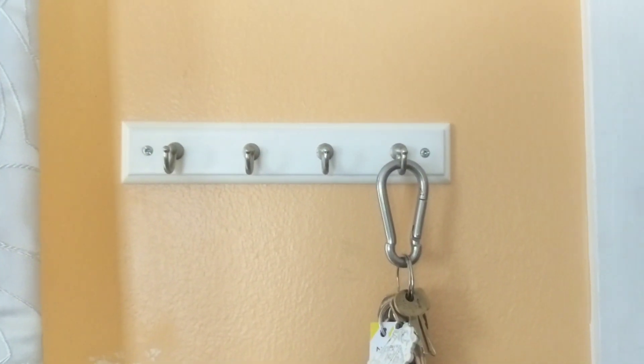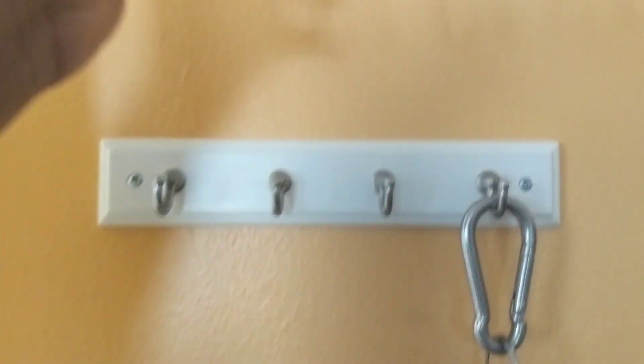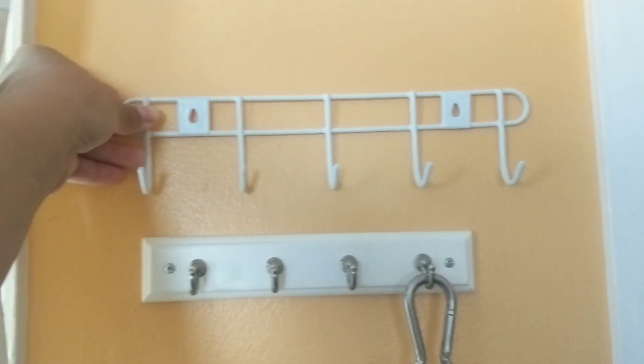As you can see right here, I have a key holder that was about five or ten dollars. You can DIY this multiple ways, but if you get one of these from Dollar Tree it's a similar size and you could use it as a key holder.